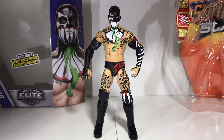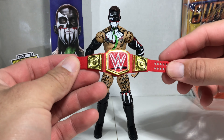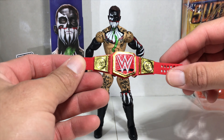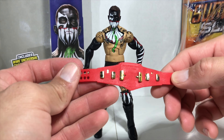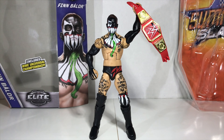He also came with the Universal Championship, which I've never been a big fan of. But this title, holding it and looking at it this close, it looks pretty nice in toy form. I don't like the way it looks on TV or the way it was presented, but this way it does look pretty good.